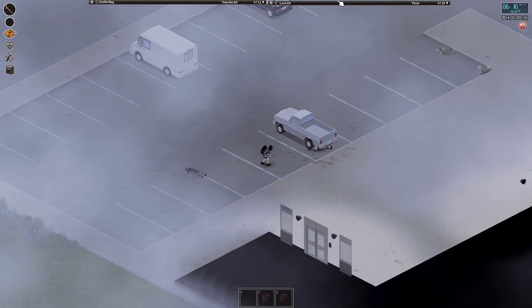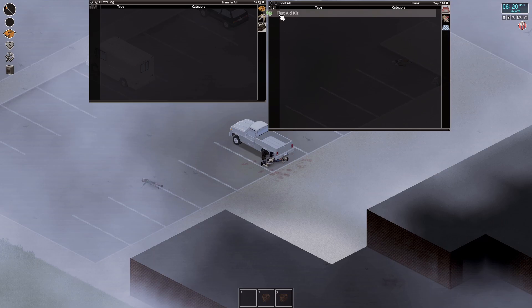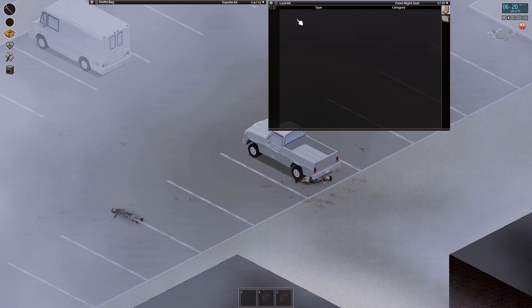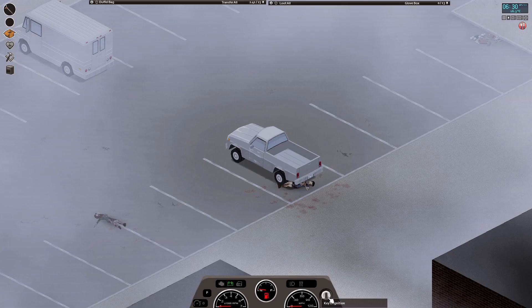One of the zombies has a duffel bag on them — that is amazing luck. Finding a duffel bag is the one thing I was most worried about and we just found it right off the bat. Equip it on our back. Another zombie has glasses and a first aid kit — that's incredible. It's got bandages, plasters, and alcohol wipes — absolutely amazing.